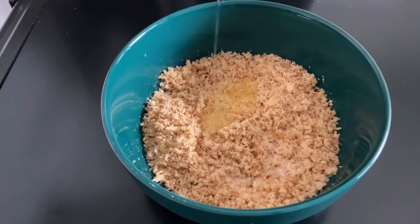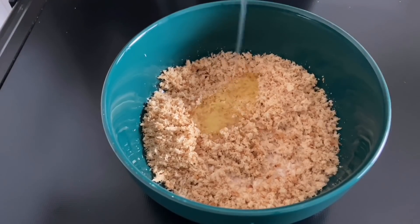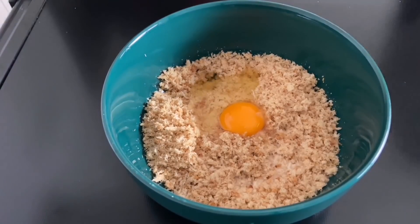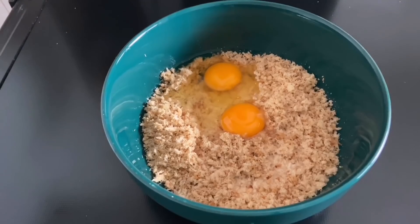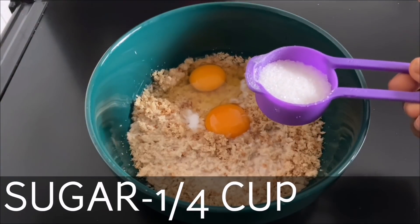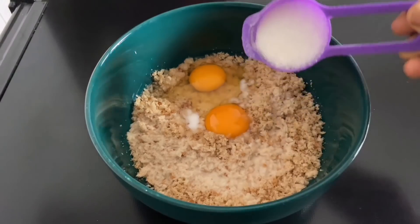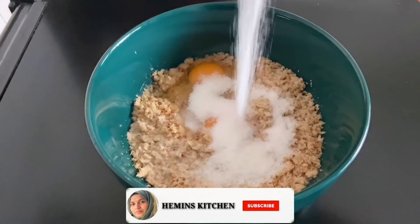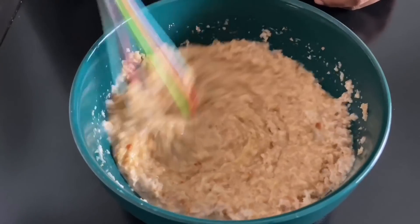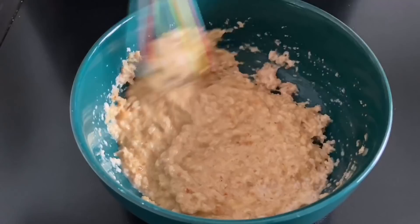Now I have a piece of bread. I will use a small cup of egg, and I will mix it in a small cup. In a small cup of egg, I will mix it in a small cup.